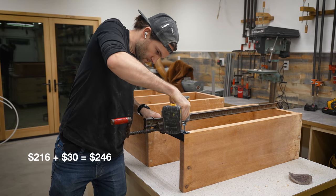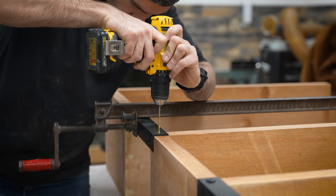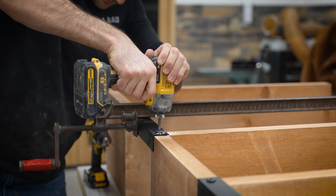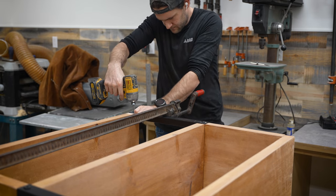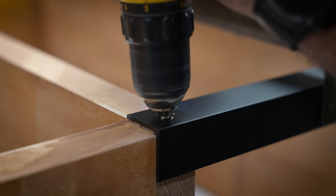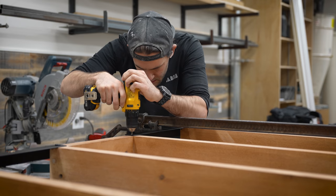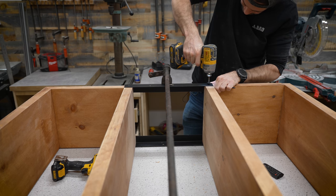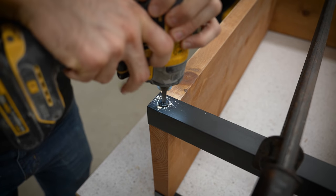I spent $30 on a box of 50 lag screws, but I only ended up using 16 of them, so I still have a bunch left over for a future build. I really like these screws — each one is rated for 240 pounds of load and shear. They're painted black from the factory and have a really wide head on them, so you don't need to use a washer with them. I think they really add to the industrial look of this bookcase. Piloting out each hole prior to inserting the screws helps to prevent the wood from splitting. Soft woods like pine are generally less likely to split, but with big screws like this, it's always a good idea to pilot first. Bracket by bracket, I worked my way around the bookcase, and by the time I was done, I had a structure that was extremely rigid and ready to support a small library of books.